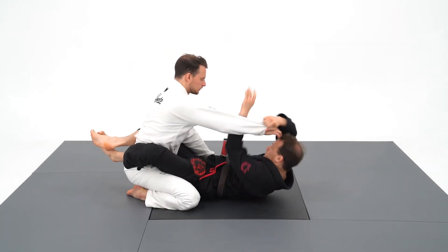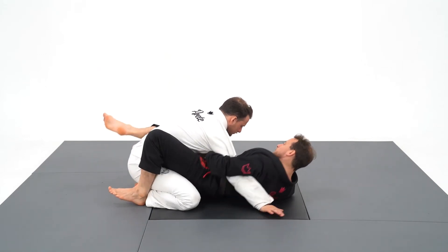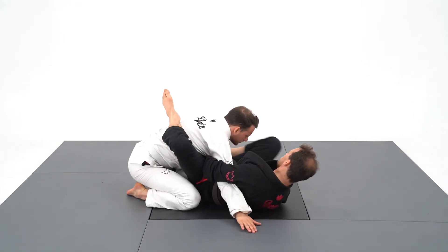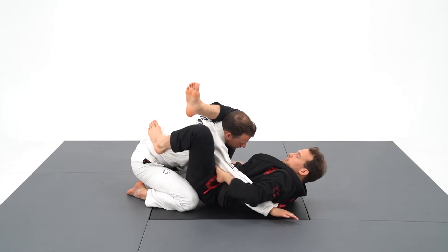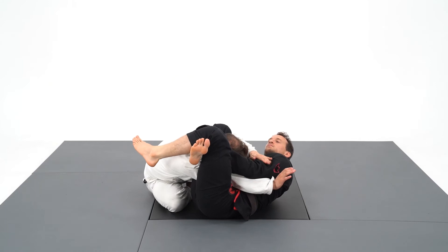In this triangle setup, I'm going to create two angles. The first one on the right is my left foot on the hip. The second one on the left is to clear the shoulder and close my triangle. I will then underhook the leg and finish the triangle.